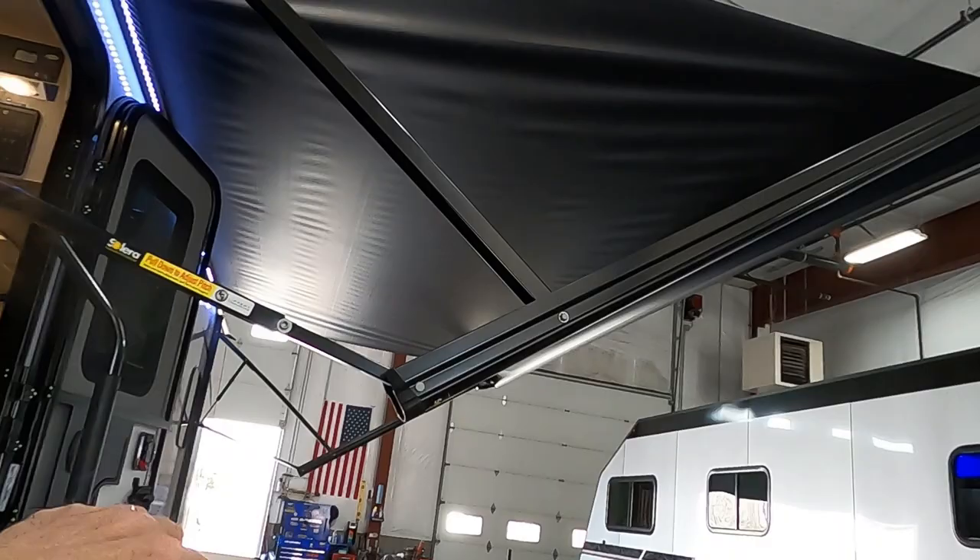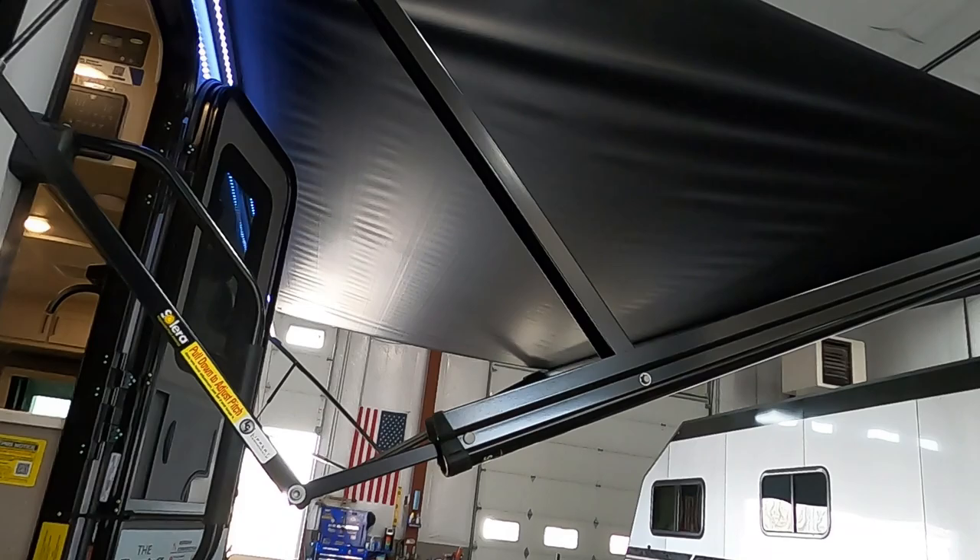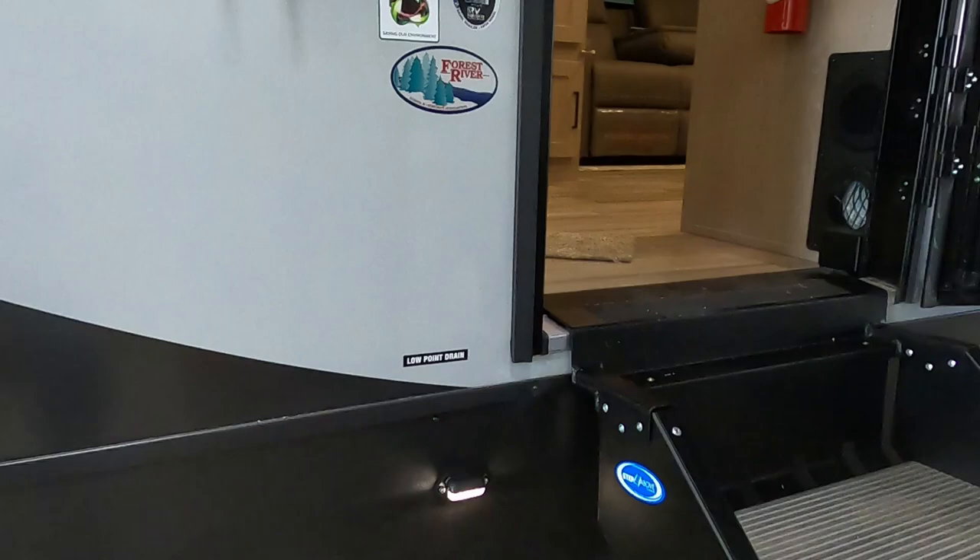On your campsite, you've got an awning with pitch control. Pull down on that to run all the rainwater to one way — you can do that from either end. You've got a porch light and your low point drains right here in the corner.